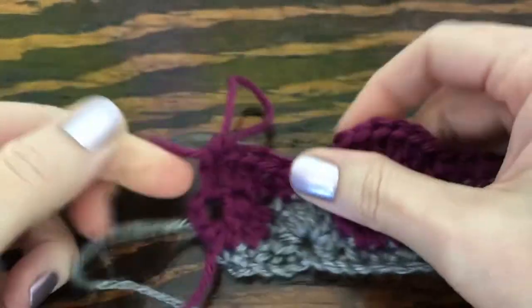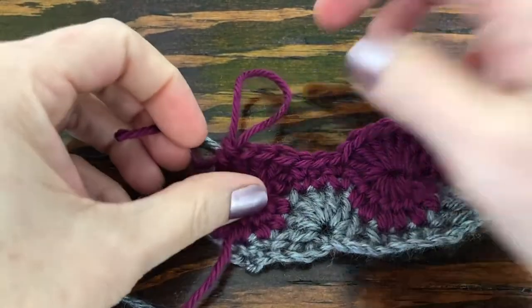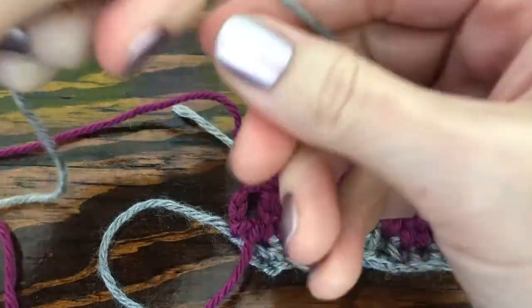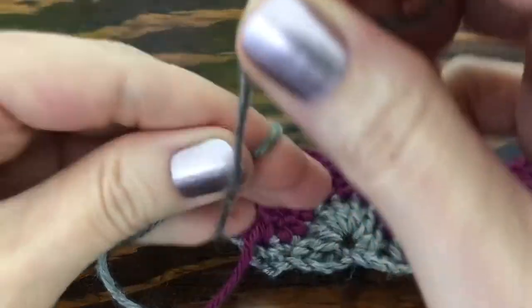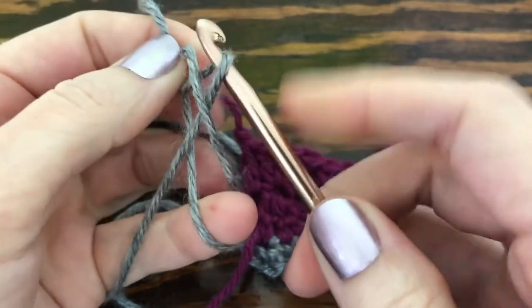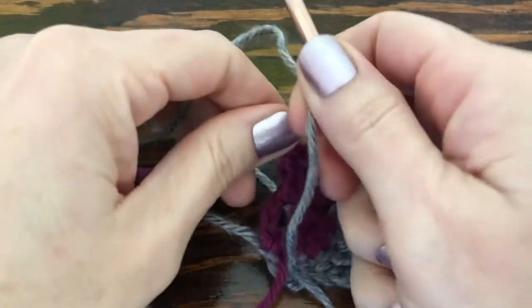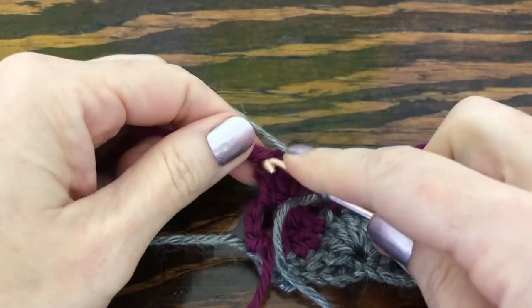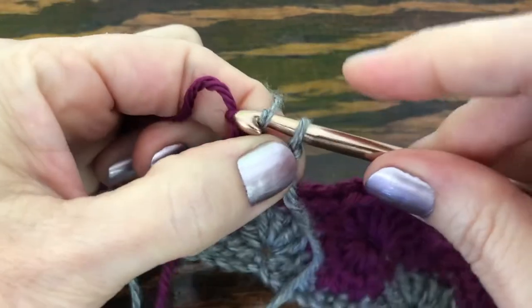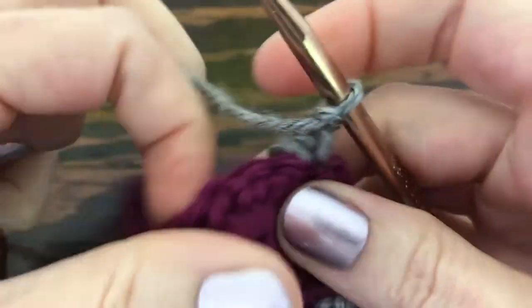That finishes off your next color. Snip your working yarn and pull it through the loop to secure. Then grab your original color or a new color — have fun with color, use as many as you'd like. Pull it through the center of the circle, pull to close, insert into the last stitch, pull the yarn through and through the loop on your hook, chain one and turn your work.